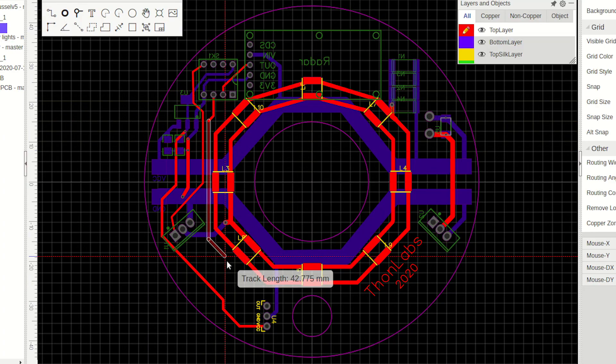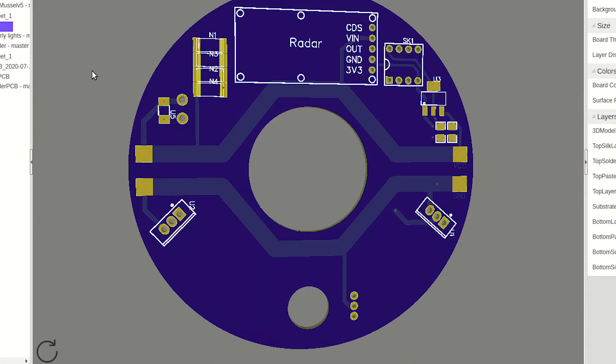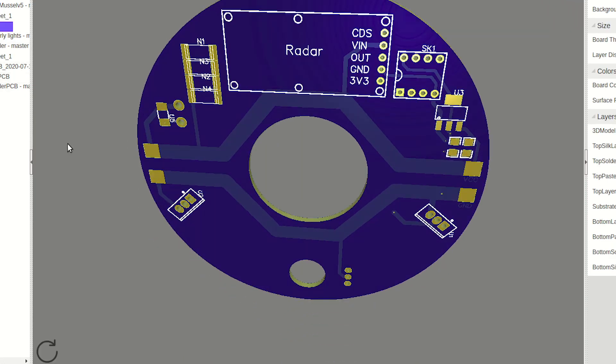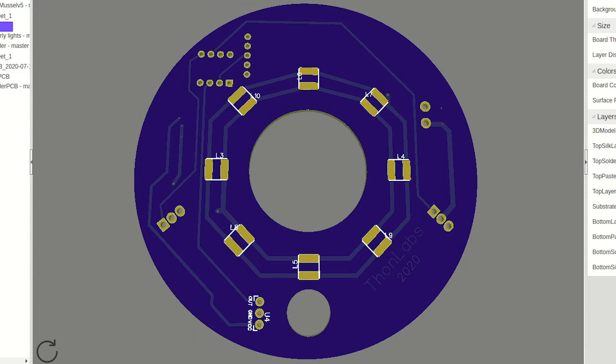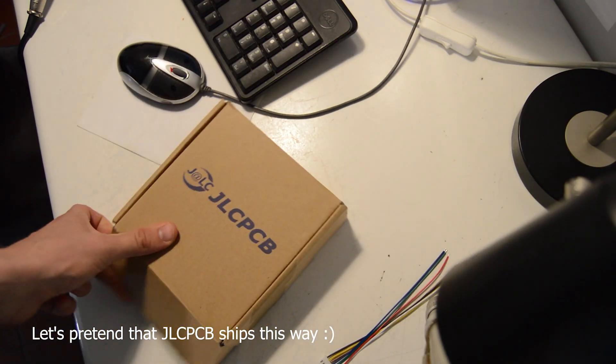I began designing the PCBs and had them made by a manufacturer in China. They are not very complicated, but I just could not decide what sensors to put in the clamps. So I ended up making at least four different versions before finally settling on a radar and a sound sensor.